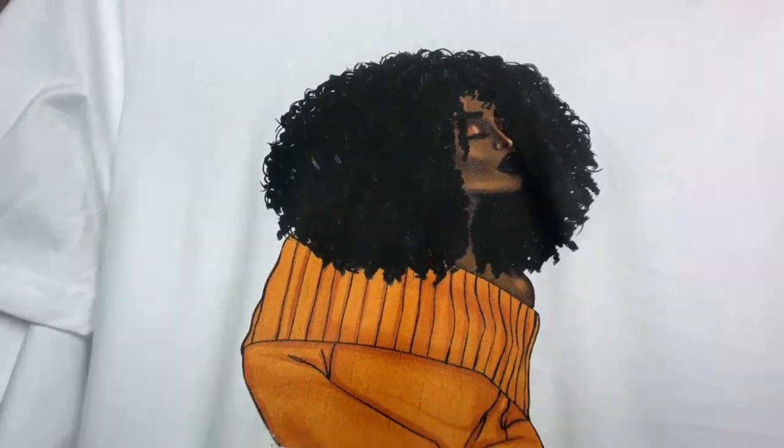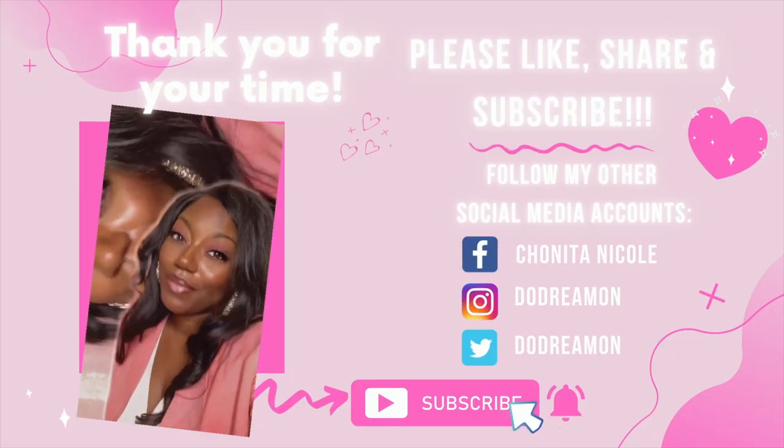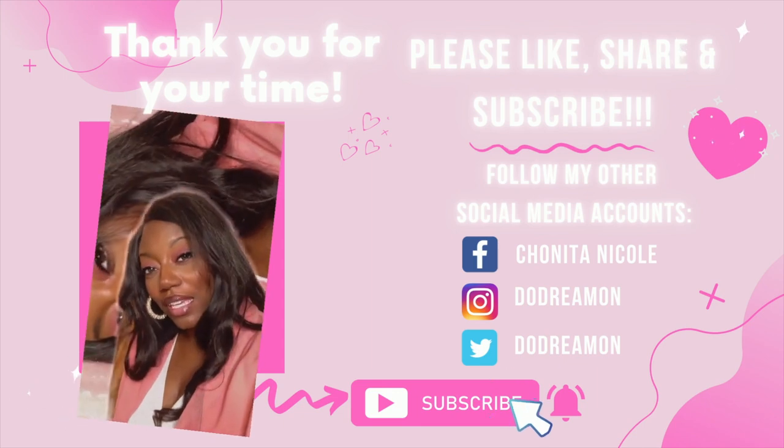Nation, thank you so much, truly appreciate you guys — I think this was a success! If you want to try it out, check out the links down in the description. I even have a couple of coupons for you. Please like, comment, share, and subscribe. If you have any questions, holler at your girl. Join our Facebook group Crafty Queen Dreamer. Follow me on Instagram and TikTok — the handle is Do Dreamer. Y'all be safe out there, bye!